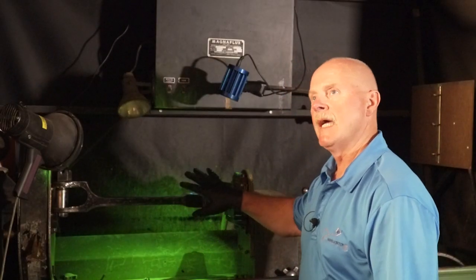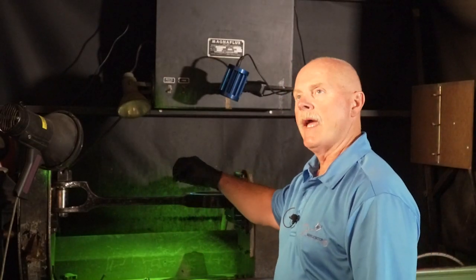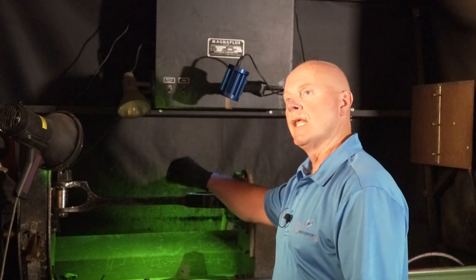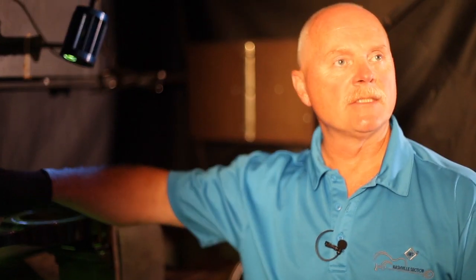This carrier fluid goes on, and then when I energize it, any crack basically creates a little magnetic field leakage. The particles draw to that leakage field and then it fluoresces. So if there was a crack here, it would be highly fluorescent.